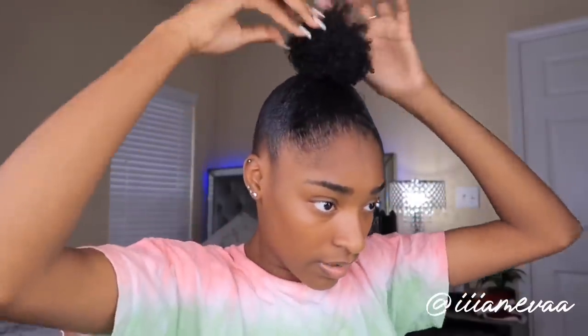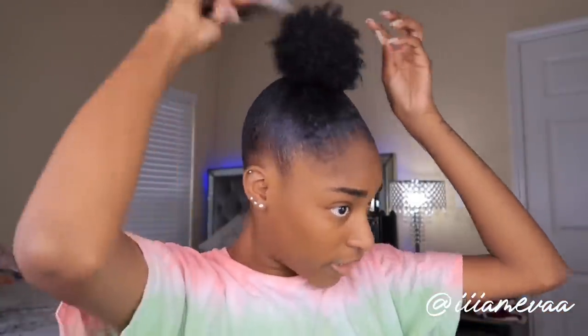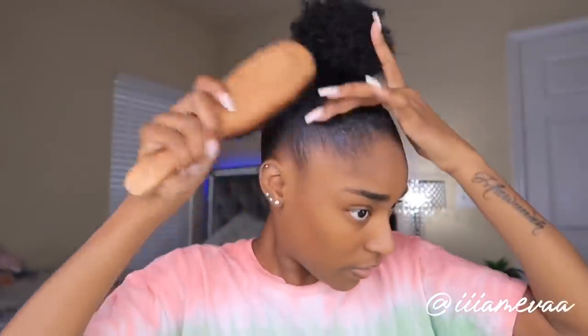You're just gonna flip this over — and that's how I achieve my top knot. My hair is growing and I don't think my ponytail ever looked this good. Here's the trick: if your hair is shorter or longer and you want to add some volume, take a pic and just pick it out. This will make your ponytail look bigger. Then I'm gonna go in with a little more gel, tie this down, and do my edges after my makeup.